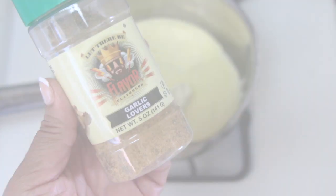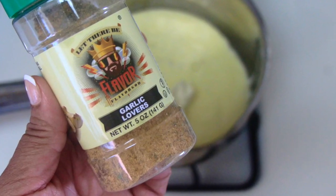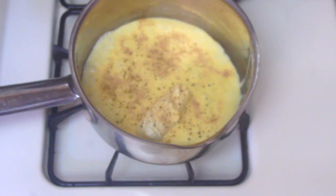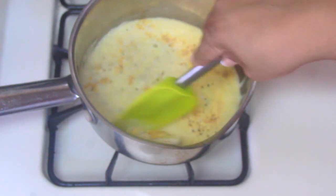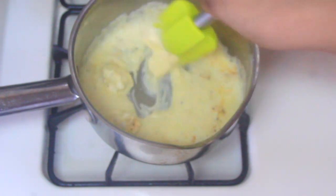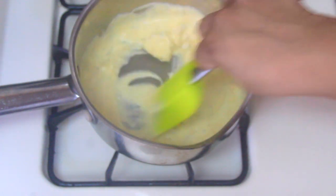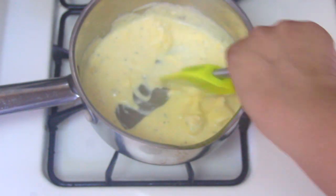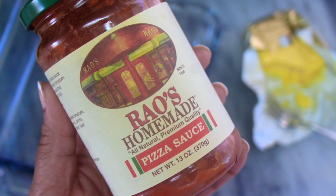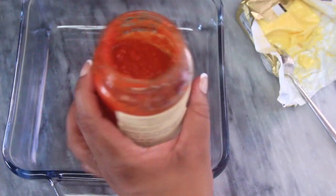Go ahead and give it another good stir to make sure the cream cheese is all dissolved and combined, then go in with some more Flavor God seasoning. Make sure you're stirring this white sauce constantly — it requires that or else it will burn. Do not walk away; just continuously stir the sauce until all the elements are equally combined.